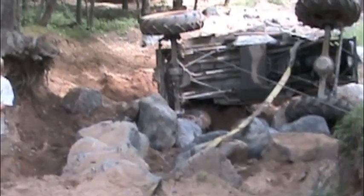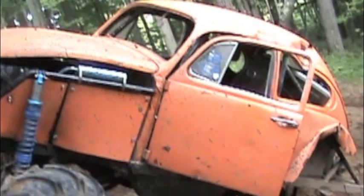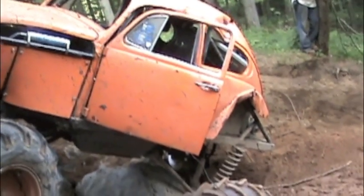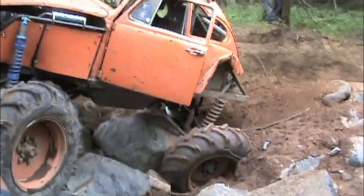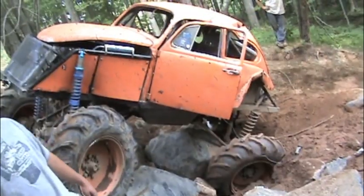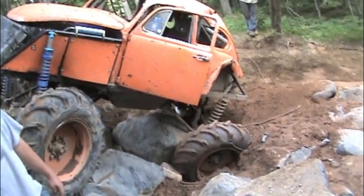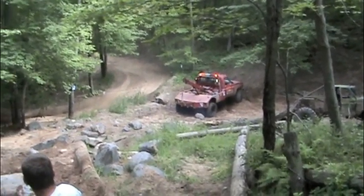When we arrived on the scene of this rollover, they already had a couple of winch rigs at the top of the hill and were ready to flip it back onto its wheels. Once they got it back onto its wheels, they noticed a little bit of a problem. The driver's rear tire was pinched pretty good between some big boulders, and the owner of the Beetle didn't want to fire it up for fear that it might be hydro-locked with oil. So we offered to try and back the wrecker up the hill close enough to pick up the back end of the Beetle.